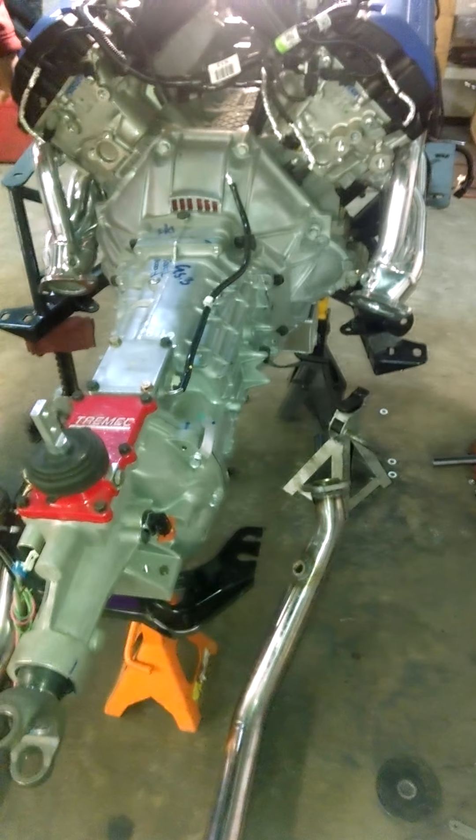I see you've got Flowmaster headers. Yeah, these are Flowmaster Scavenger series headers, made for this engine. But we just found out they're not quite a perfect fit for my application — it's a Coyote swap, so you're going to have some fun tweaking things.